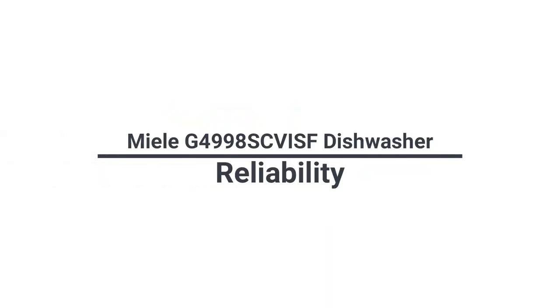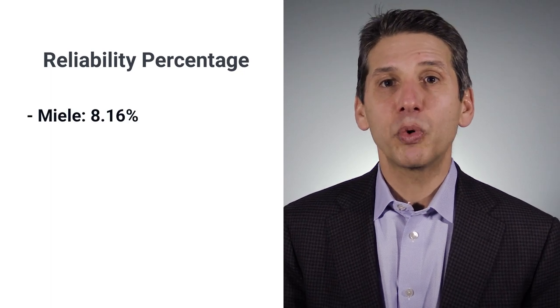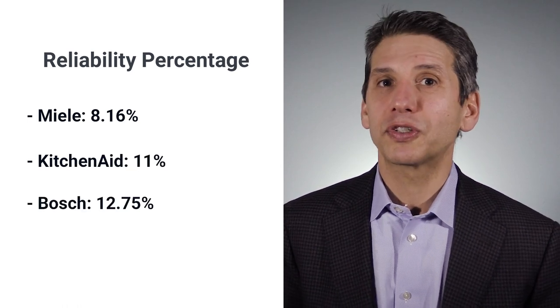At one time, Miele was the most reliable dishwasher sold. A few years ago, they had a few minor issues like buzzing solenoids and frozen motors. However, that has improved considerably. Miele is once again the most reliable dishwasher, now only needing service 8.16% of the time in the first year — better than KitchenAid at 11% and better than Bosch at over 12%.